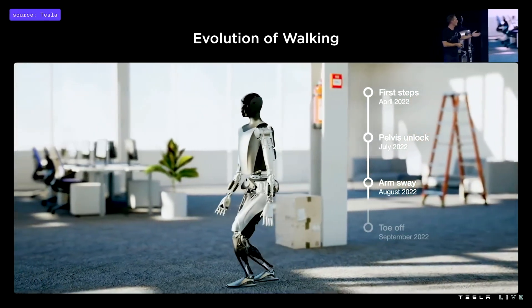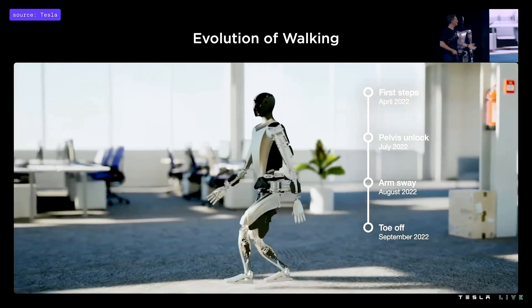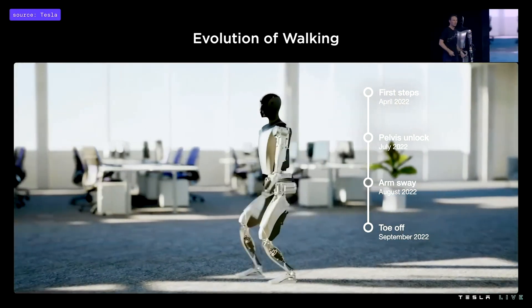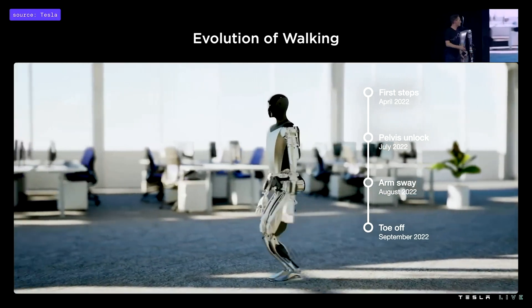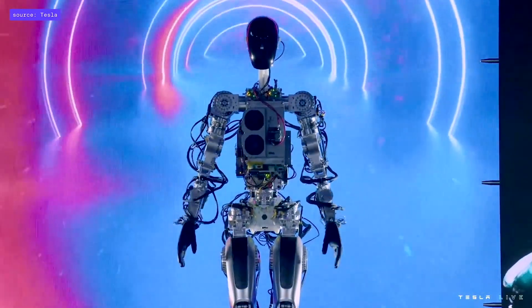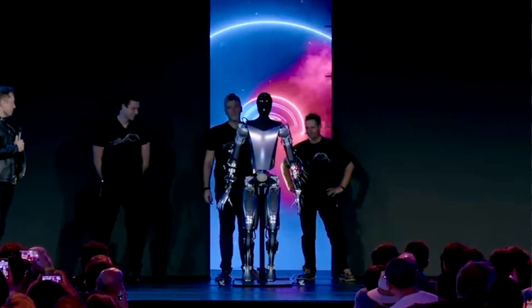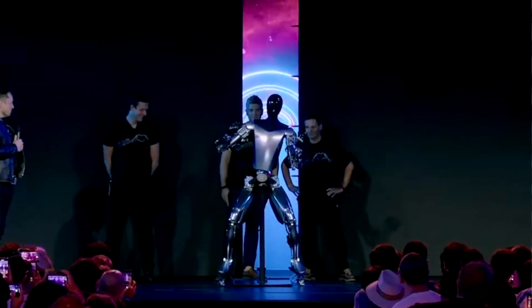A video of the motion control code running in the autopilot simulator shows the evolution of the robot's walk over time. Development started slowly in April, then accelerated as more joints were unlocked and more advanced techniques like arm balancing were deployed over the following months. This version of the robot was developed in under six months. Tesla has predicted that the Optimus robot will become commercially available — meaning able to receive one, not just order one — within three to five years.